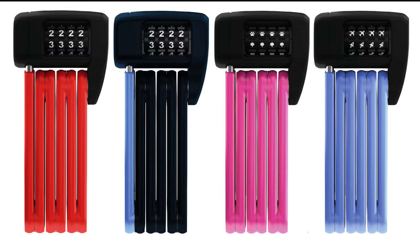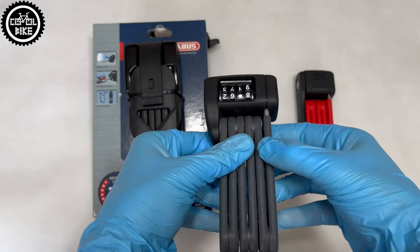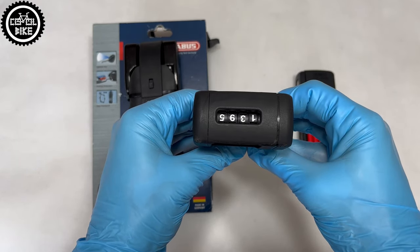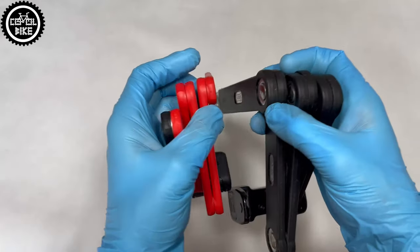According to the Abus scale, the 6450 has a maximum security level of 15, while its smaller brother has 7. But I think all locks could be opened when someone has the proper skills, good equipment, and time.